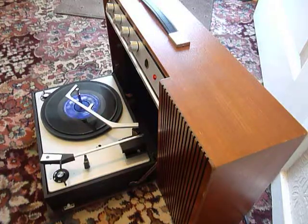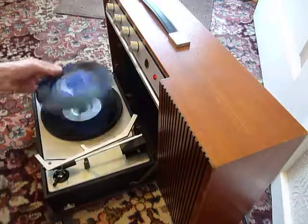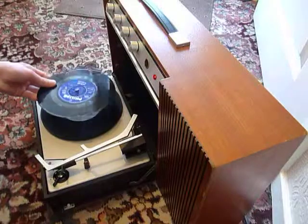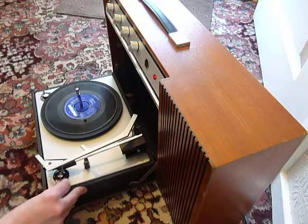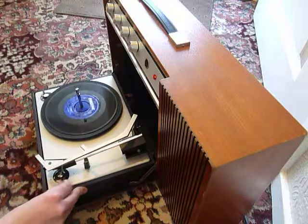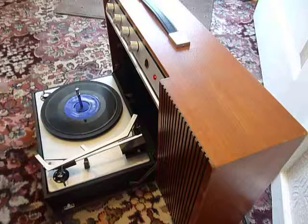If you don't want to use the auto-changer and you just want to play one record manually at a time, then you can just pop a record down the spindle onto the mat and just select the first position on the dial — that will start the turntable turning without engaging the auto-changer. Then you can just place the arm onto the record yourself.